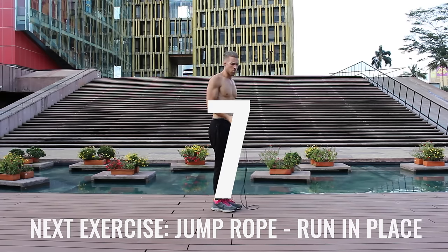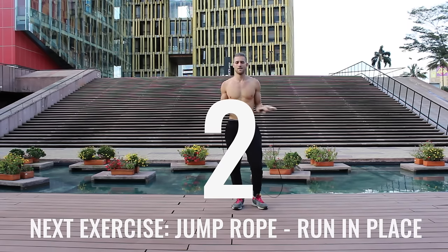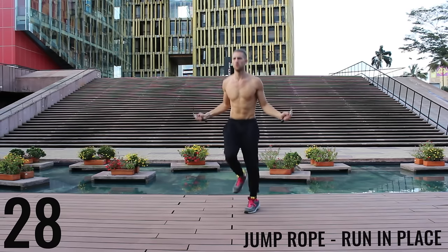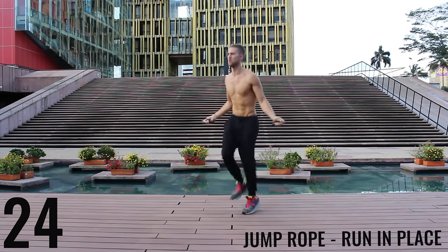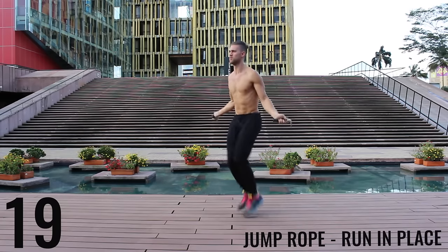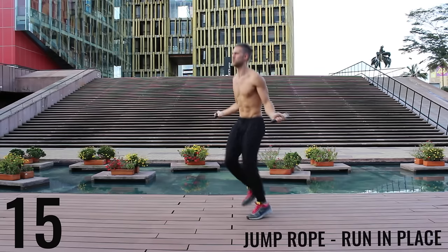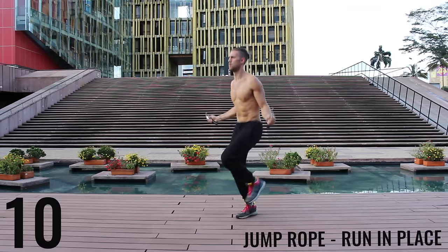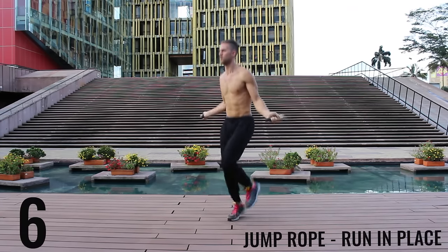Take a deep breath in through your nose, out through your mouth. We got jump rope run in place coming up right now. With jump rope run in place, we want most of the movement to happen at the wrist and you want to barely be bringing the balls of your feet off the ground. Keep nice control, keep that core tight, spinning that rope as fast as you can, really trying to get the most out of these exercises.